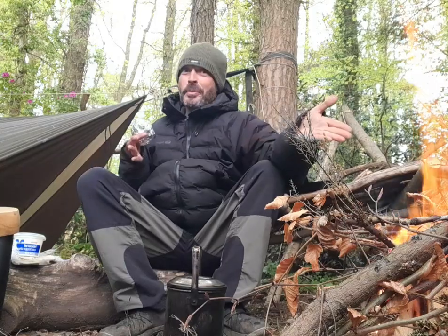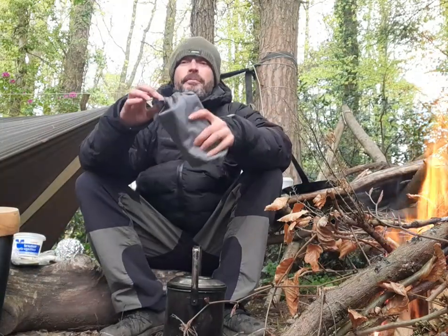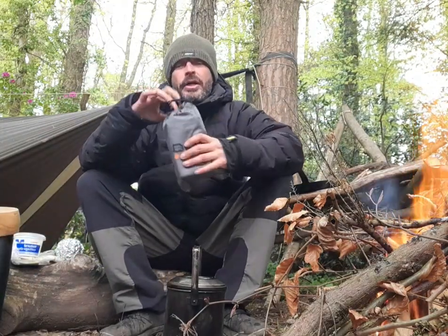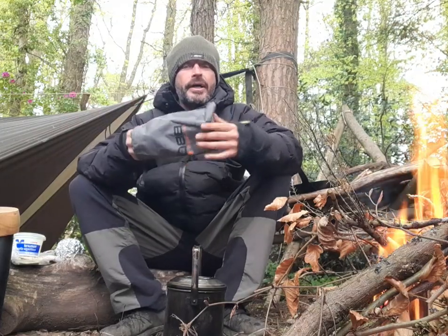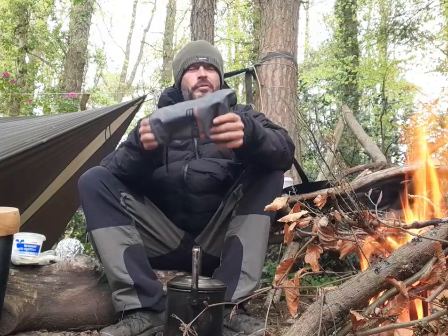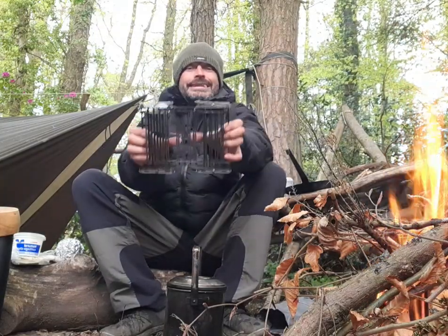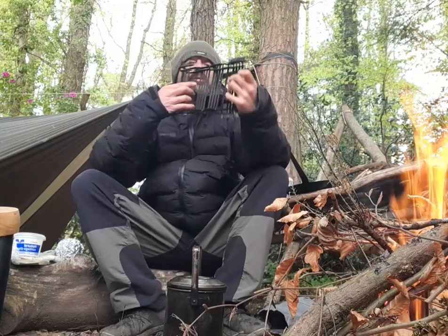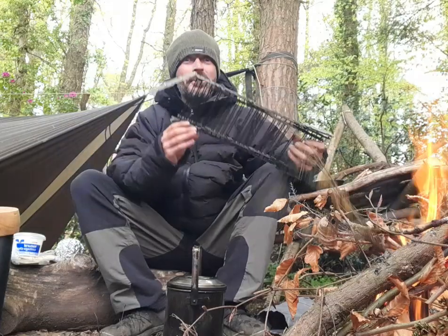But first things first, we'll get the fire on - but as you can see, this one we made earlier. Fire's on, let that burn down a wee bit. I've got a pretty big Q grill - great handy bit of kit - so it's right over the fire, boom, ready to go. Set that up, get that over the fire and we'll start cooking.